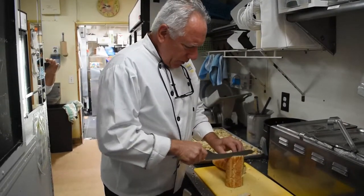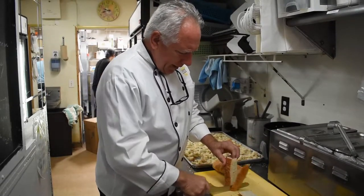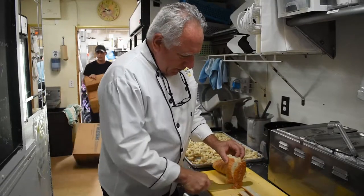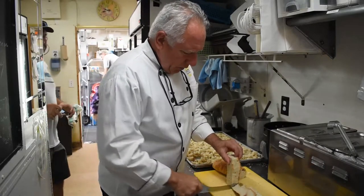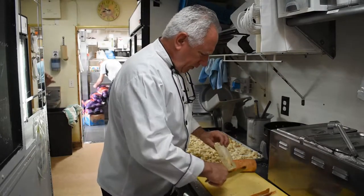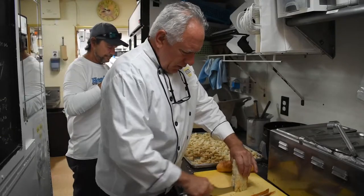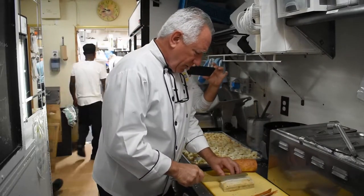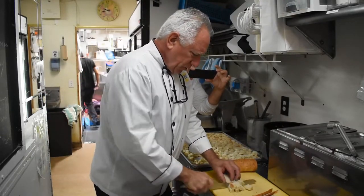Everything we do here is homemade — even the breadcrumbs. We'll make the bread one day, then we'll let it sit if we have any extras, and then we'll trim off the crust, which usually just gets thrown away, and then we'll make these beautiful croutons out of the center of the bread. It's just so simple to make them.